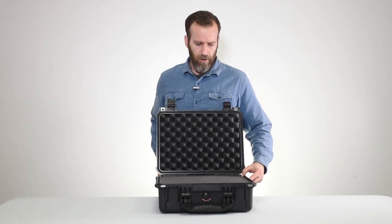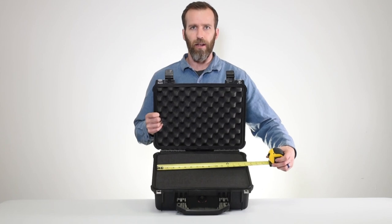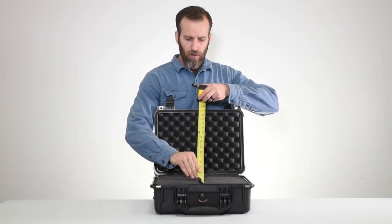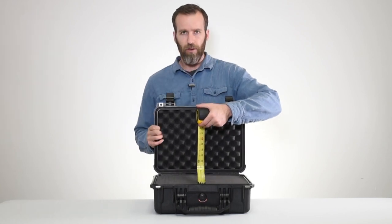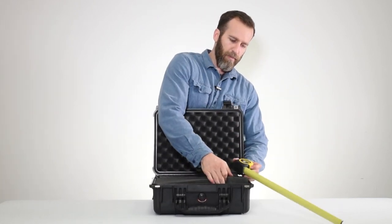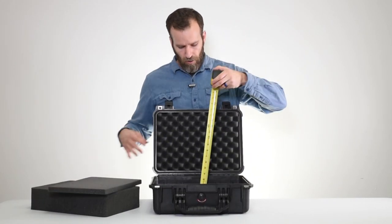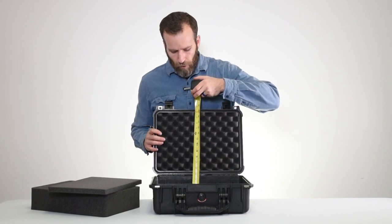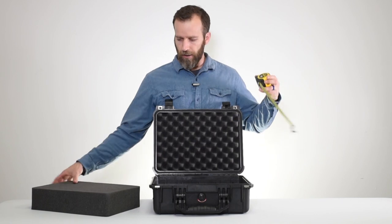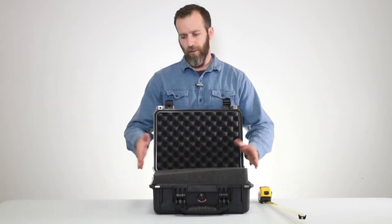Checking the interior size: the length is just under 15 inches, the width is about 10 and a half inches, and the depth without the layer foam is about four to four and a half inches. Keep in mind these cases all taper, so it's going to be wider at the top and more narrow at the bottom.